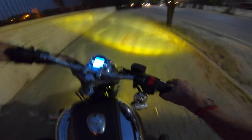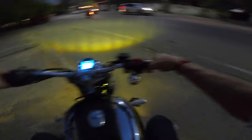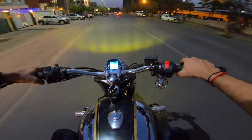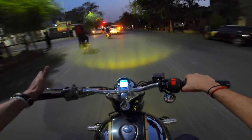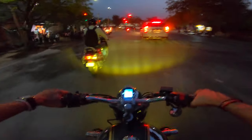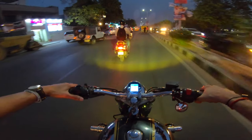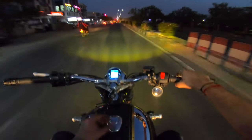To tell you guys the truth, the rear drum brake has almost exactly the same bite as a rear disc brake in Royal Enfields. The front disc has been upgraded from 280mm - it's big and beefy. That's why I'm doing this just as an aesthetic mod - it's going to make the bike look a little better.